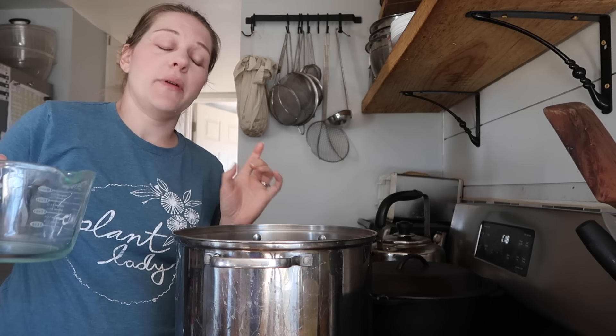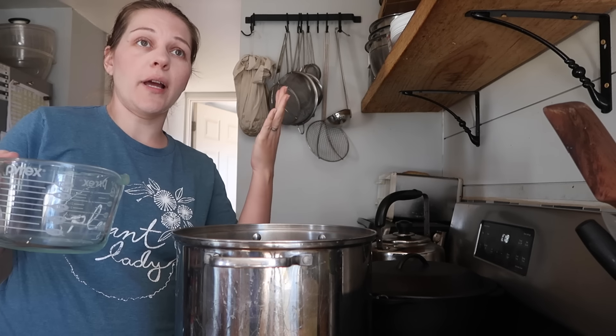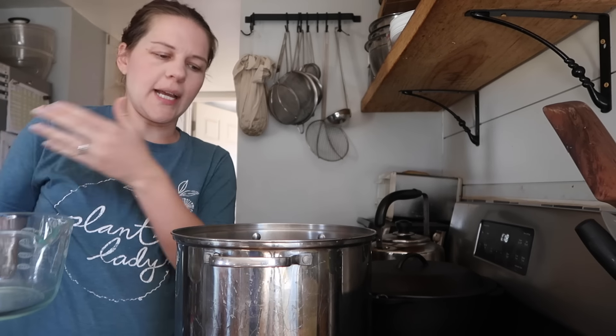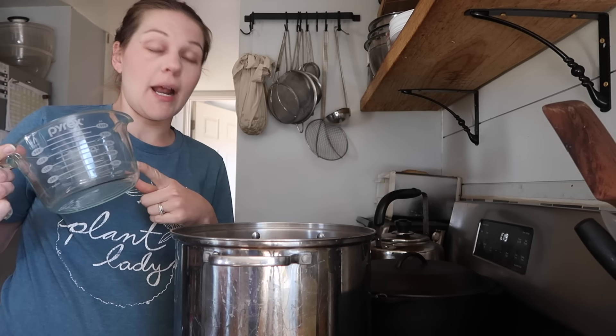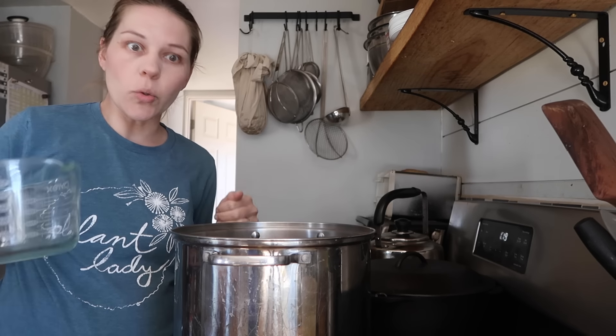This recipe calls for five quarts of water, but like I said, I only do half the water as water and then throw the rest in as ice. So I'm gonna do two quarts of water right now, and then I will do three quarts in ice once everything's melted together so I can cool off that brine.